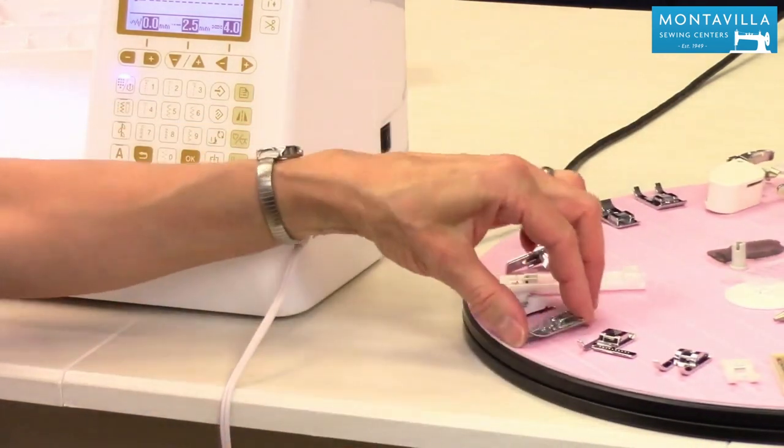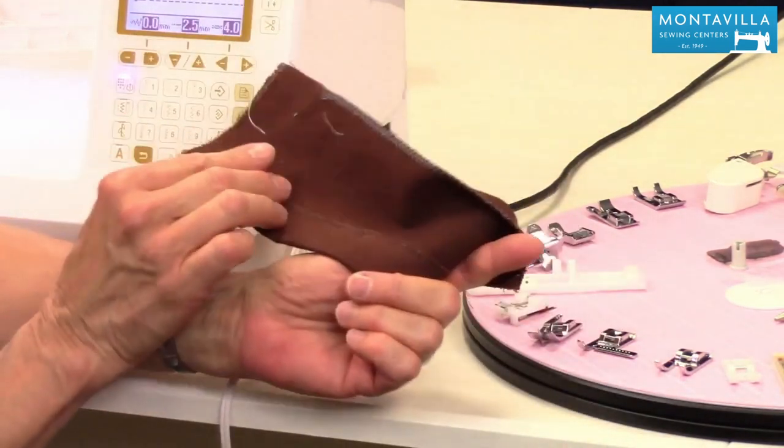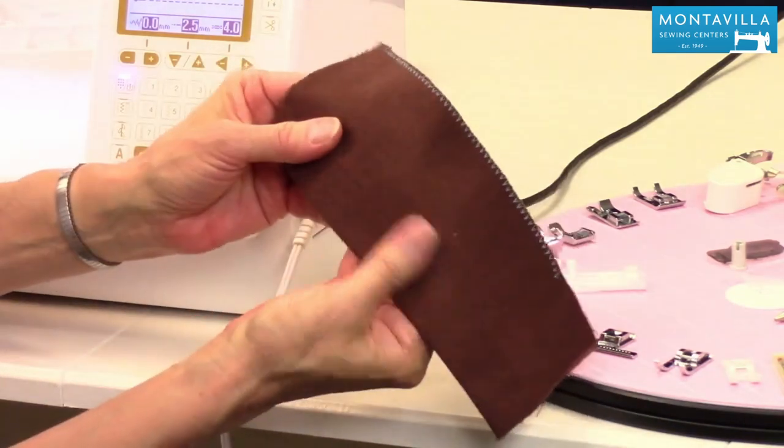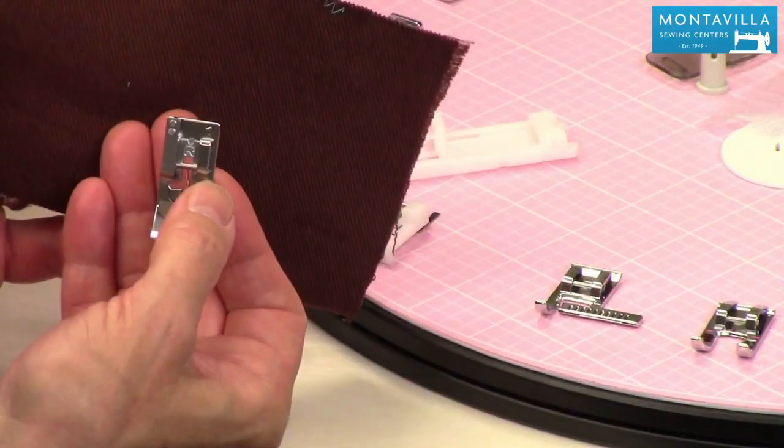This is the blind hem foot. Now blind hem looks like this — you can see it's sewn this way, but on this side you can hardly see it at all. This is the foot you would use to do a blind hem.